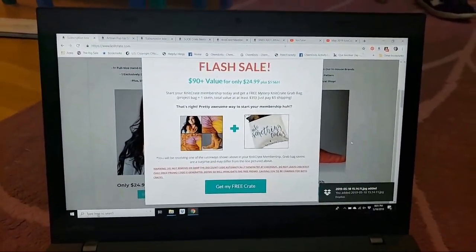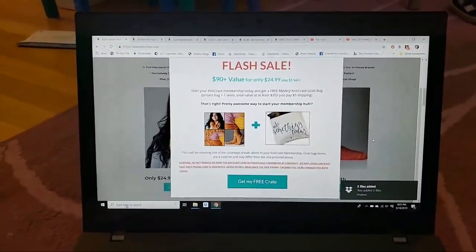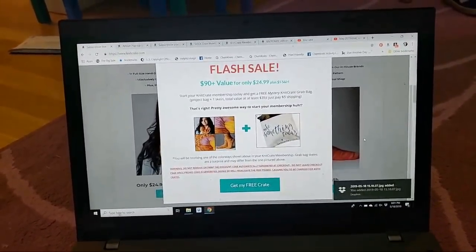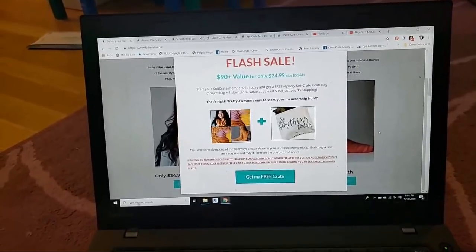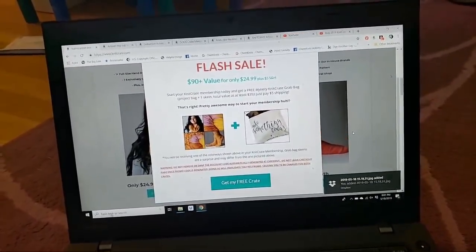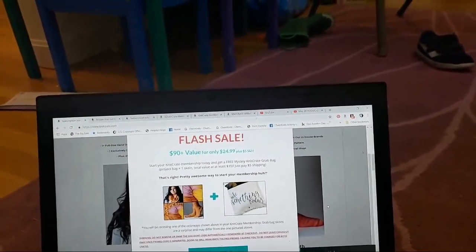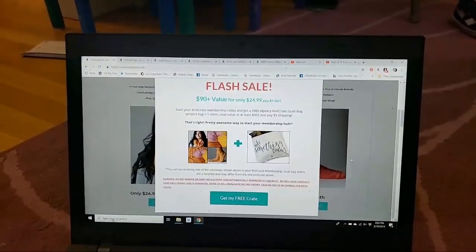There is also a really good deal right now — an awesome flash sale. If you're going to sign up today, when you go through my link or just go straight to KnitCrate.com, a pop-up will appear and you can actually get a free mystery KnitCrate grab bag, which has a projects bag plus one skein for only $5 shipping in addition to your KnitCrate membership subscription. I can say I have the project bag that's in that photo and I really like it.